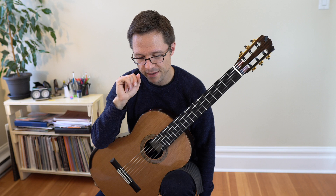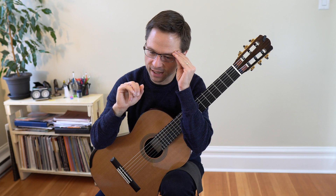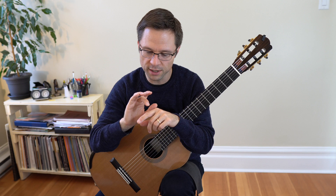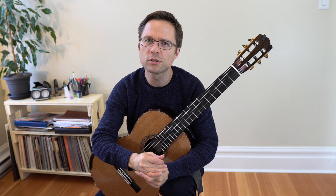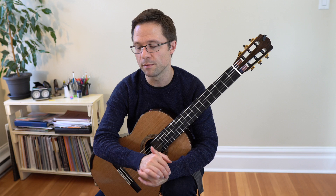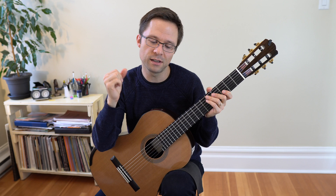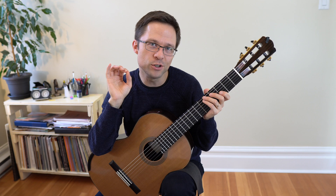When practicing on open strings, you want to develop good habits, not always just specific fingerings. The RCM Royal Conservatory books in Canada have very specific right hand fingerings to avoid awkward string crossings, and they're right that sometimes you need a specific combination. But students also need to be able to play awkward string crossings sometimes. Having good habits in your right hand is often more important than working out the perfect fingering, and practicing those habits on open strings is a faster avenue to improvement than dealing with left hand complications.